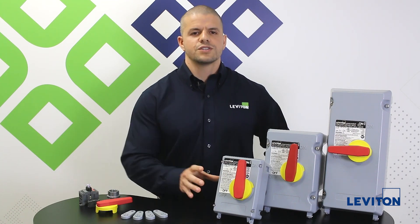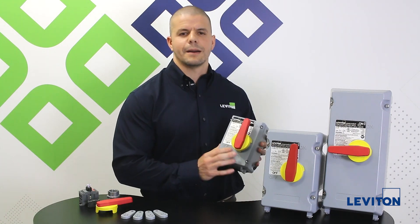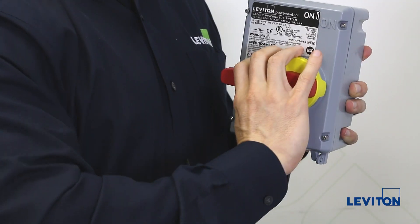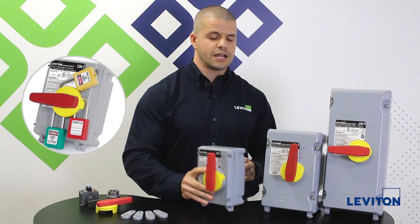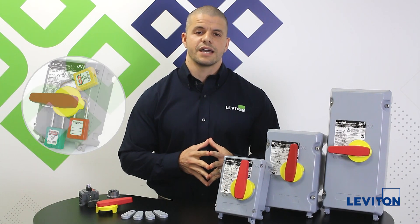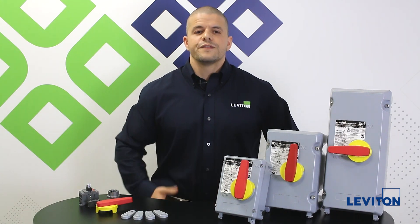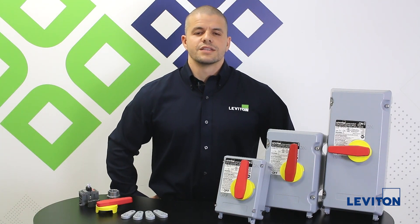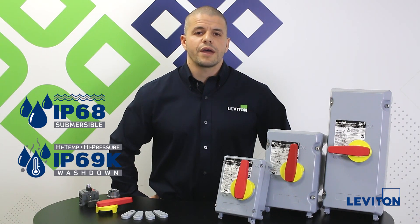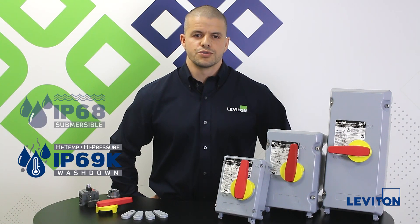The enclosure features a handle with a longer length than the competition for a firm, durable, and more comfortable grip. It accommodates three padlocks that help achieve OSHA lockout-tagout requirements and also avoid potential safety hazards. The enclosure features the best environmental ratings in the market including IP68 and IP69K, so you won't have to worry about failure due to water intrusion.